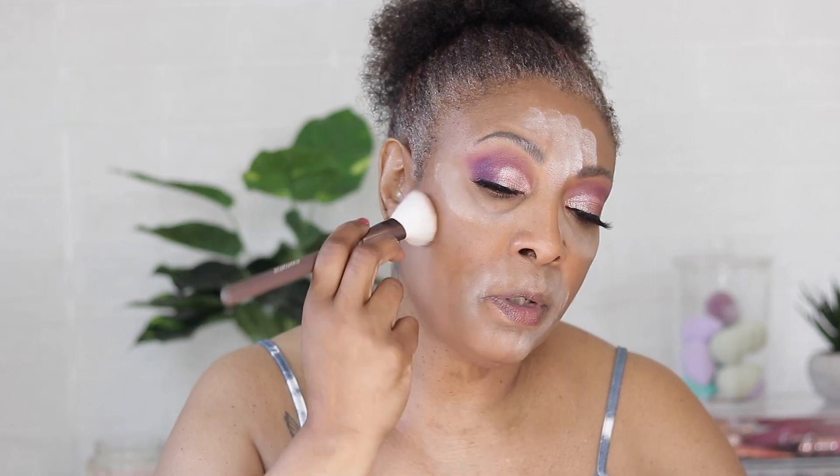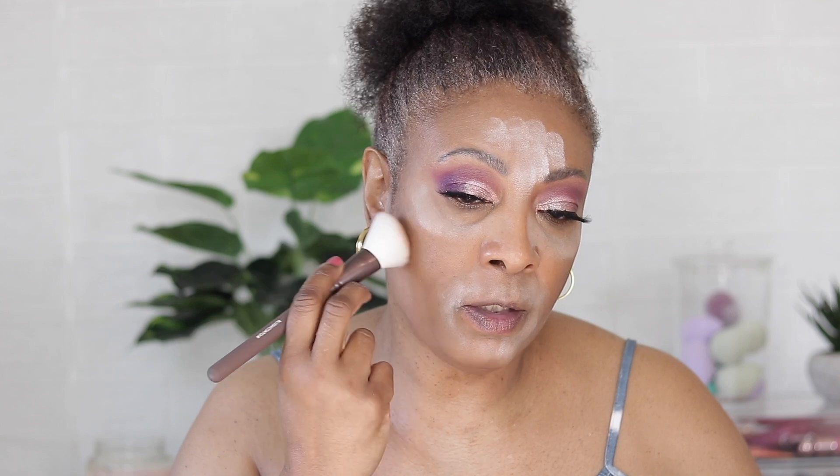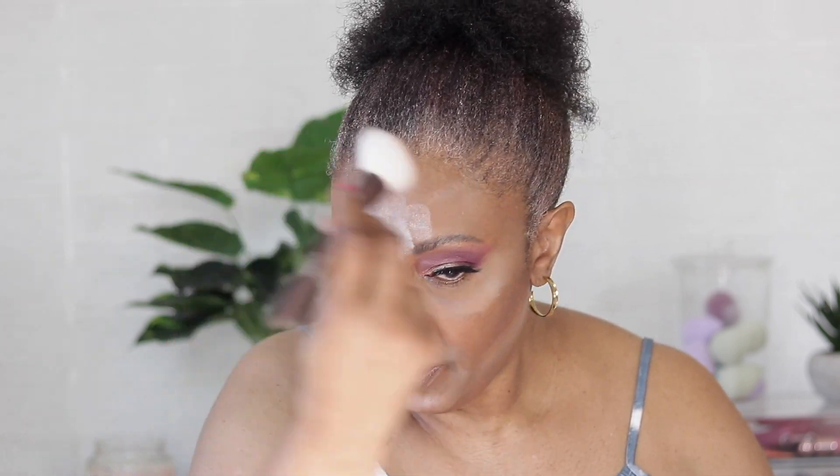I'm basically putting the setting powder in the spots where I put concealer. We're going to go in with our contour — let's use this brush, pick up some and tap it right in the hollow of the cheek. Whatever's left, I like to bring it up to my forehead.